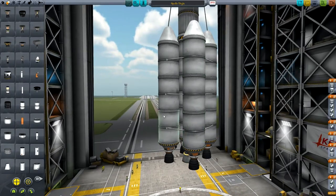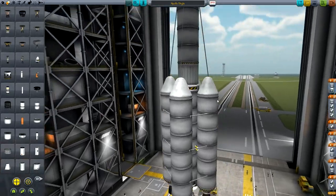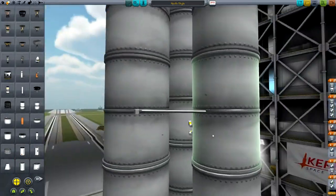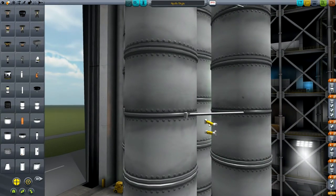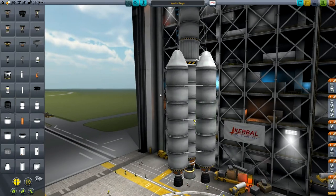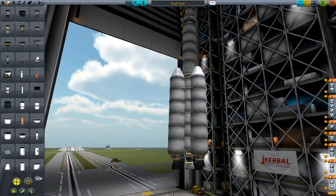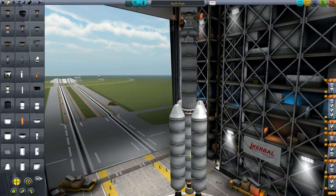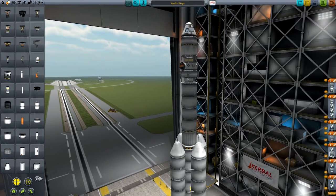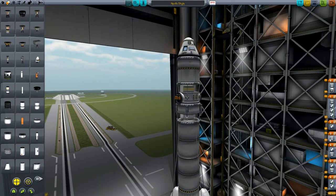Around that we've got three X-200-32 fuel tanks with Skippers on all of them in four-times symmetry, with nose cones on top and struts for structural integrity. The important thing is to put on fuel lines - one going from inside outwards and one from outside inwards, both in four-times symmetry. That lets fuel transfer between the outer tanks and the inner tank, which means all engines run out at the same time. Staging-wise: first all four outer engines and the single center Mainsail fire together. Then we split off the whole bottom stage and activate the Skipper engine. After that we split off that part and activate the Poodle, then we'll need to undock, move around, and dock again.